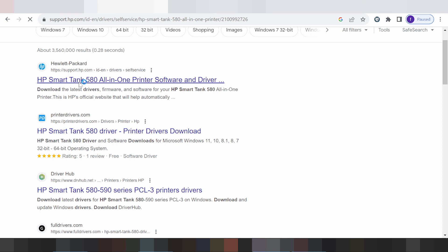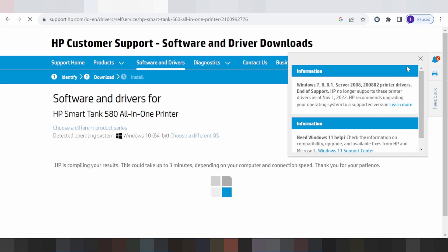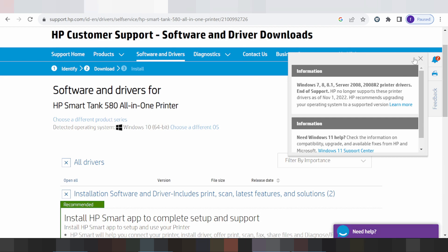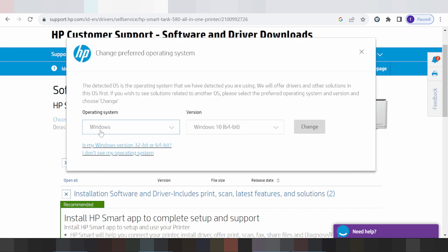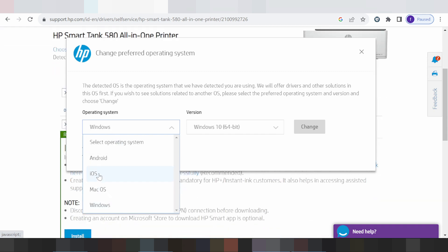This one will automatically detect your operating system. My operating system is Windows. This here is for Windows, and if you have Linux, or Mac, or Windows 11, it will automatically detect your operating system. If you need to change it, you click here — this shows different operating systems: Windows, Mac, and iOS.